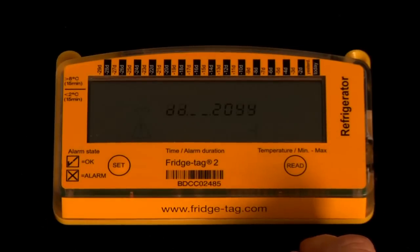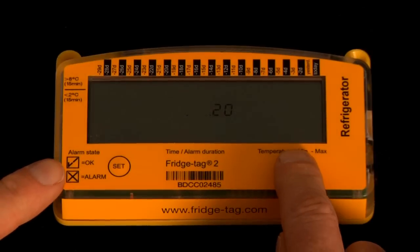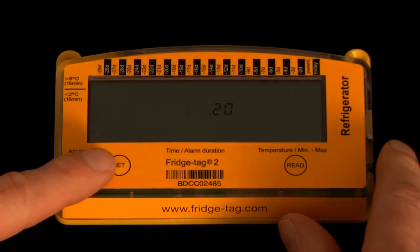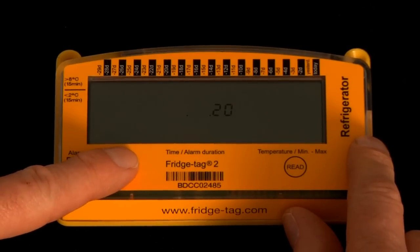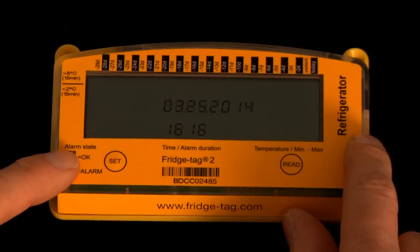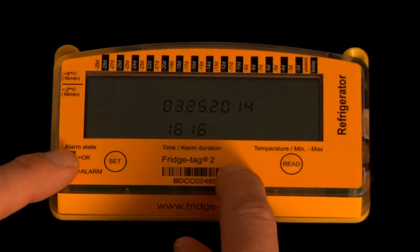The date format will appear on screen. It's a European date format, so we will use the read button to scroll to the US date format and press the set button in order to commit that to memory. It's displaying the date of March 25, 2014, which is today's date.